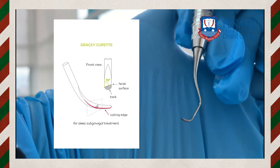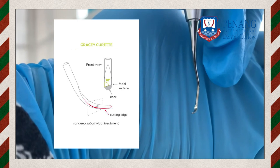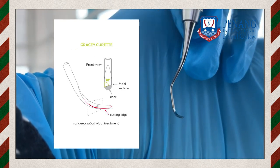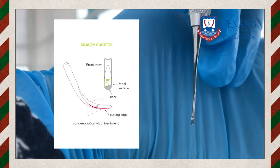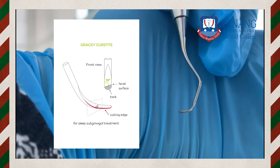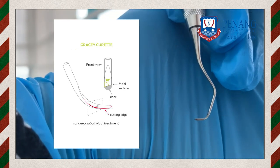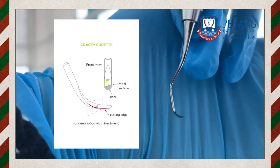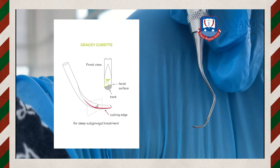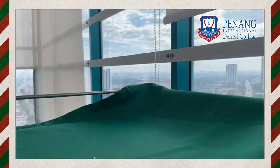Gracey curettes are area-specific curettes with only one outer cutting edge. They are curved in two planes — both sideways and back-and-forth. The blade angle to the terminal shank is 60 degrees, which is why it is called an offset blade angle. That is the peculiarity of Gracey curettes.